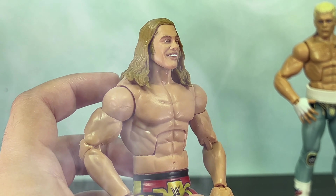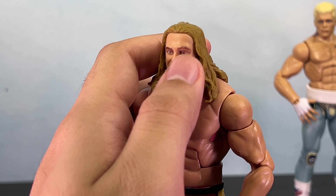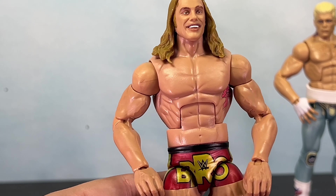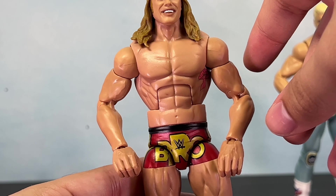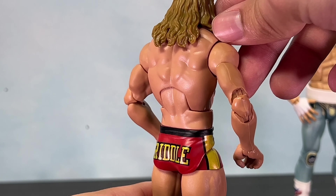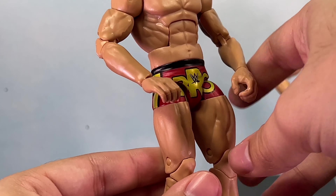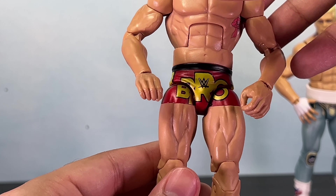As for the tattoo, I feel like it shouldn't be on the face — it should have just been on the neck. In most angles it looks like it's just on the neck and not the head itself. A lot of people don't like these weight belts because they don't have the buckle in the front — that is a good criticism, so hopefully they'll work on that in the future. Hopefully we also get some interchangeable heads with the Cody Rhodes Elite, since Mattel does do that sometimes with certain releases.